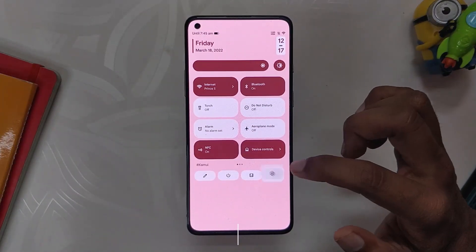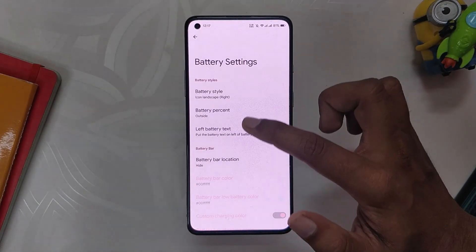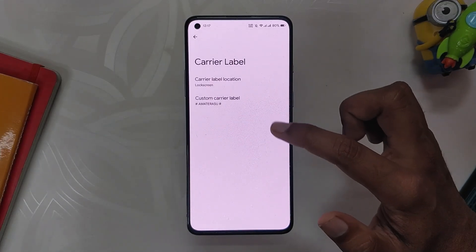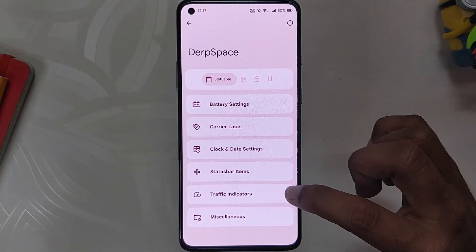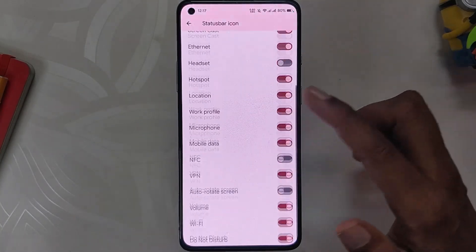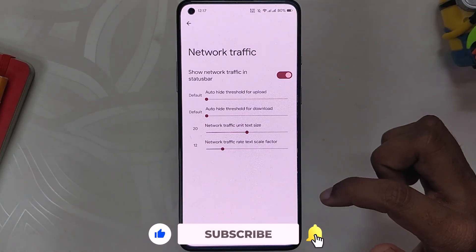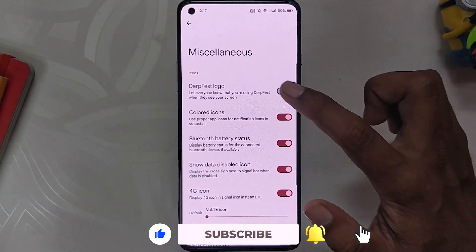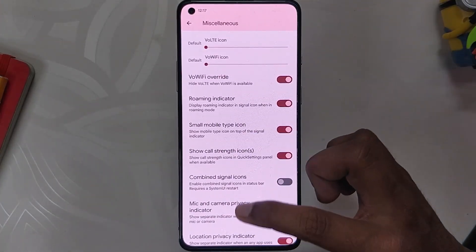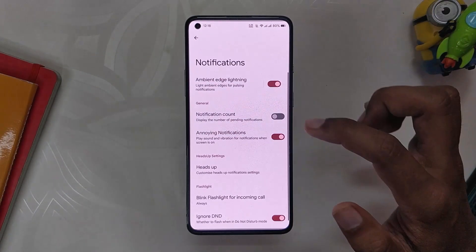Now let's talk about the customizations available on this ROM. If you go into settings, you can see the Derpspace section which has all the customizations. First up, under the status bar, we have battery settings — inside battery settings you get options to customize the battery styles and battery bar. Next, we have options to customize the carrier label position and text. Moving on, clock and date settings let you change the clock and date positions and their styles. Then we have status bar icons where you can toggle which icons to show. Under miscellaneous, we have the option to enable the Derp logo, change the type of 4G and VoLTE icons, toggle combined signal icons, show or hide the mic, camera and location privacy indicators, and the brightness control gestures.